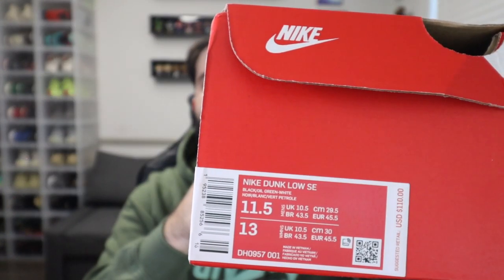For the box, it's a typical Nike Dunk box, nothing too special about that. You have a size tag right there — size 11 and a half. And I do want to give a shout out to my Foot Locker plug. She always holds me down, so thank you for sending this pair my way.